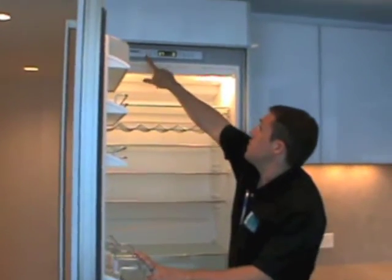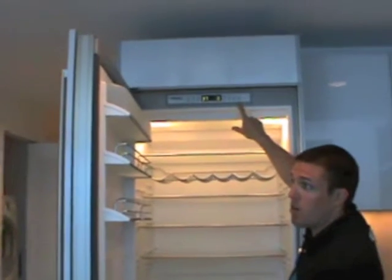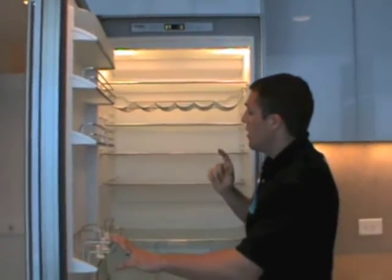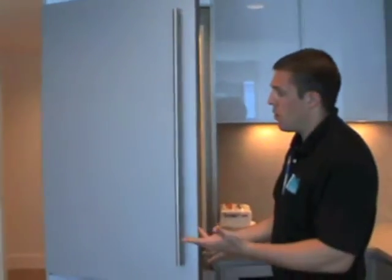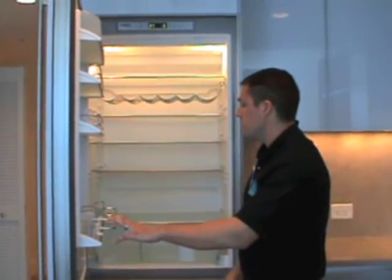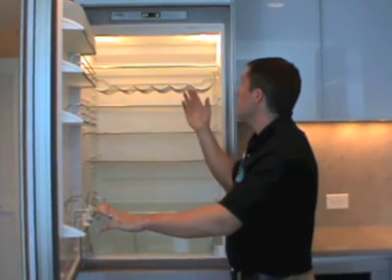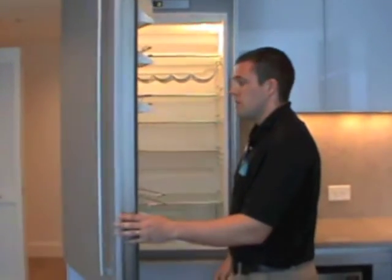You'll also see on the refrigerator it has an alarm button at the top here. The alarm on your refrigerator and freezer will go off for two reasons: one being if you leave one of the doors open, and the other if the temperature inside gets too warm. It'll start to beep to let you know there's an issue. If the alarm does go off, you can just shut the door and it'll stop on its own.